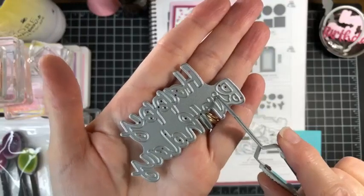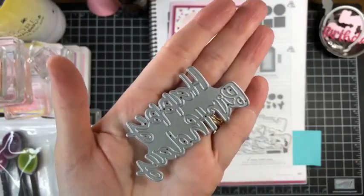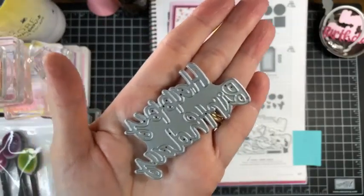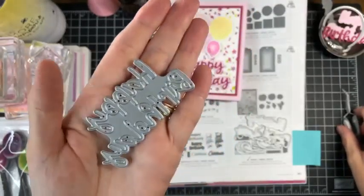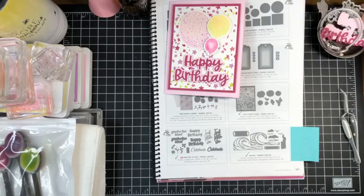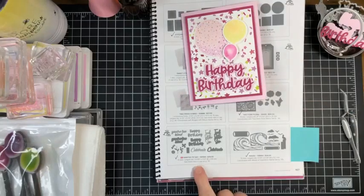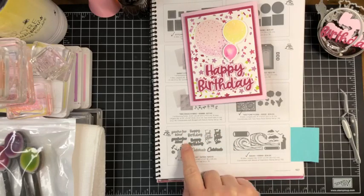What I love about this die is that with 'birthday' they have connected the little dot over the 'i' to the 'i', so we don't have to worry about that random little dot being missing. They are on page 167. They're called 'Wanted to Say' and they're $39 — you get 'you're too kind,' 'happy birthday,' 'feel better soon,' 'celebrate,' plus some little flowers, hearts, and stars.